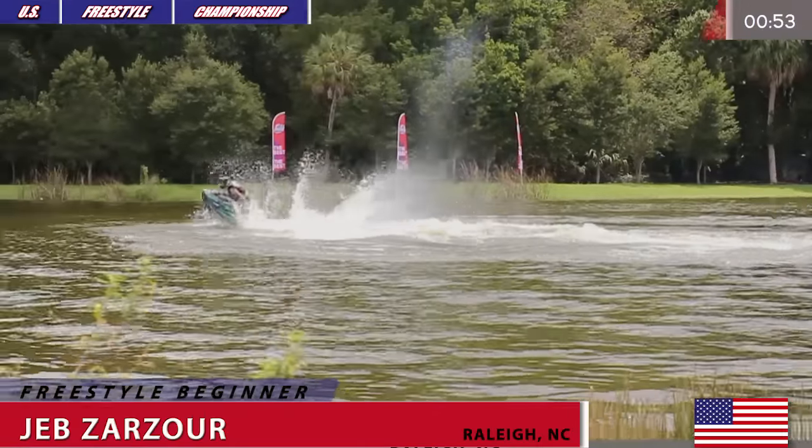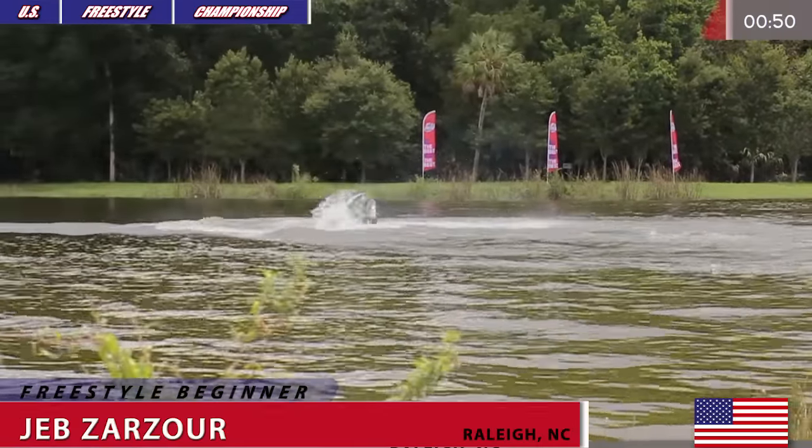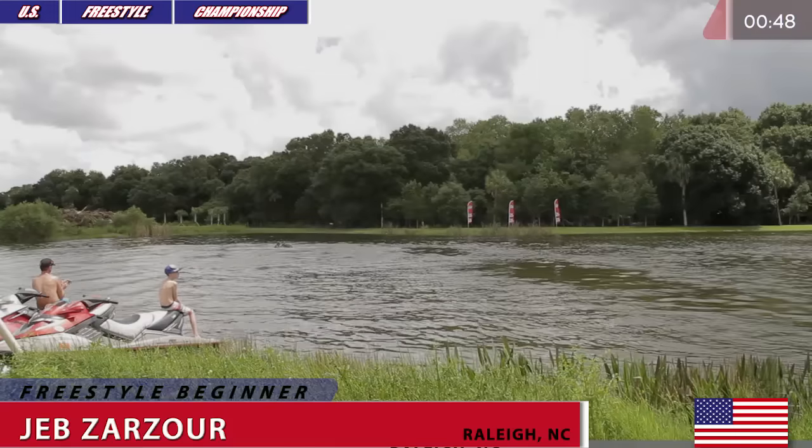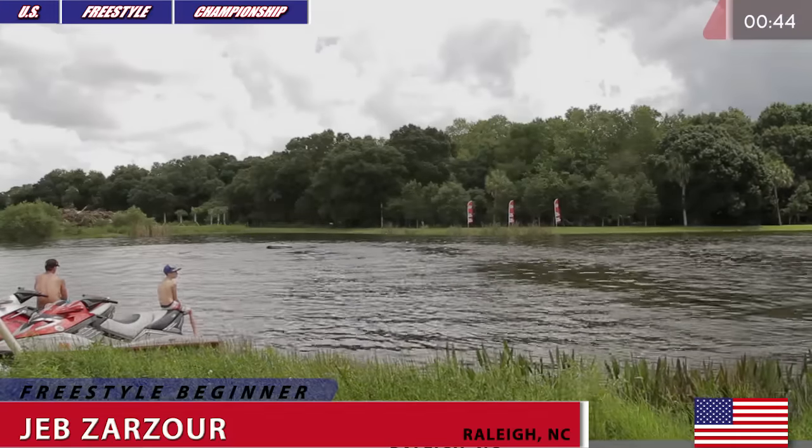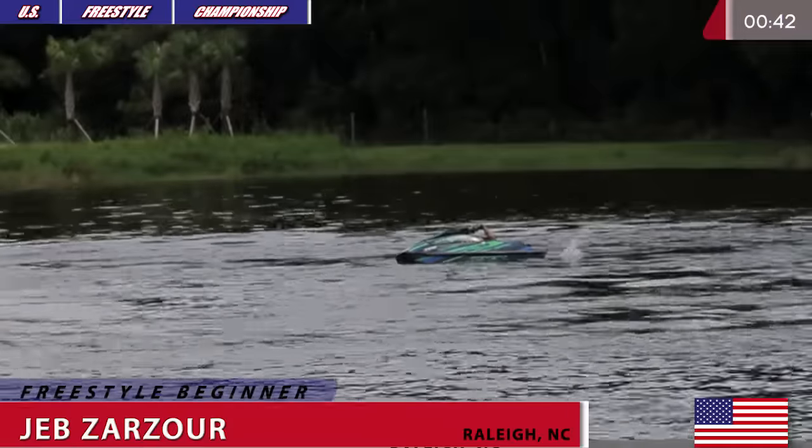Another big backflip, into a flat 180, and into another backflip. Look at that combo by Jeb Zarzor on that DVX powered by TPE. Looks like he just pulled a lanyard.